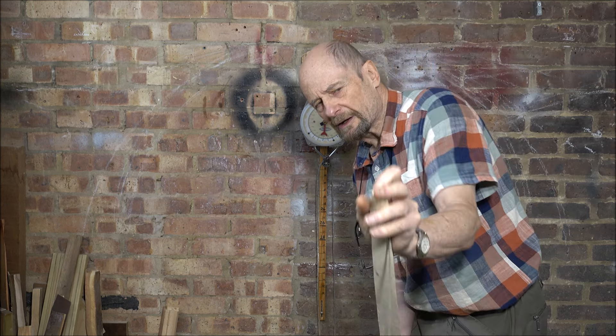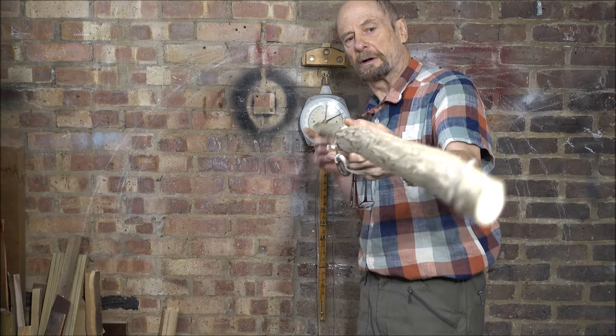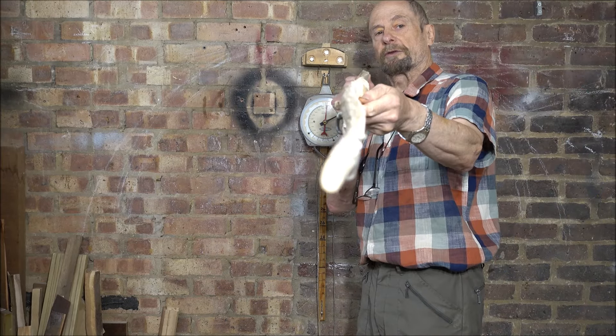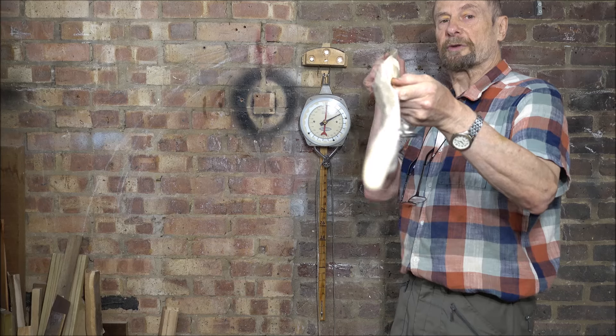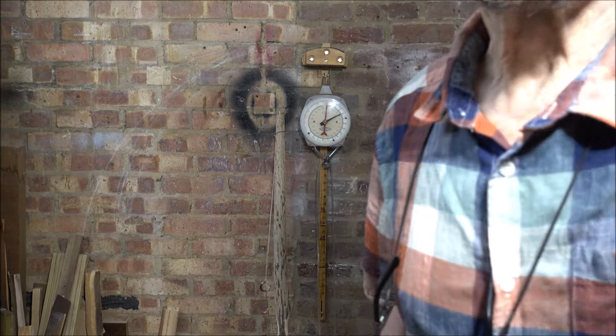Just a bit fiddly to get the string off. Overall shape — still pretty good. Looks a bit prettier than it did originally. Unlike my good self. Ha.